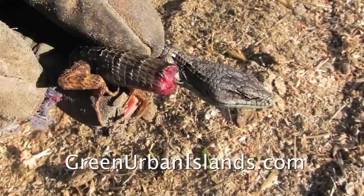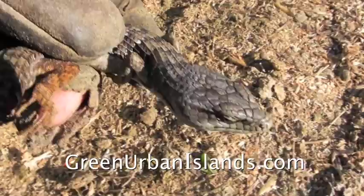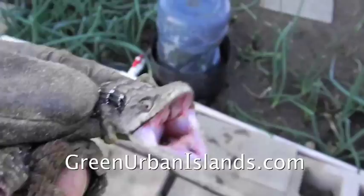Now I put it in the garden to start its work. Happy lizard. Go to work. There he goes. Bye-bye, lizard.